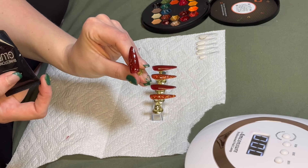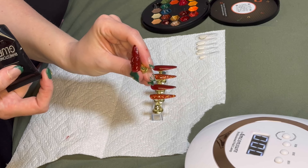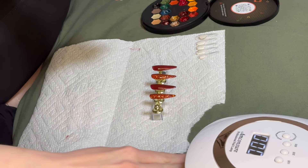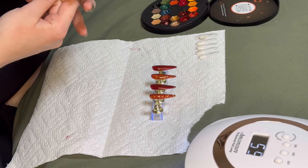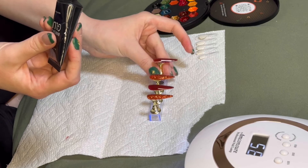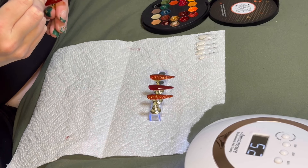This is the final result — you can't really see it too well because it's clear, but it looks pretty cool. You're going to cure it; I do it for about 60 seconds just to make sure the glue is cured all the way through, and then I'm going to start on the next nail.